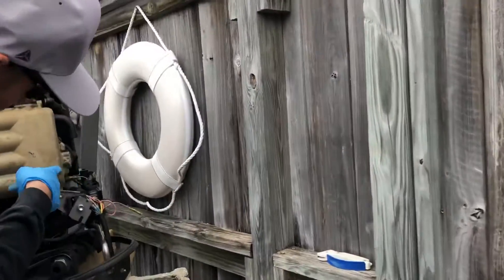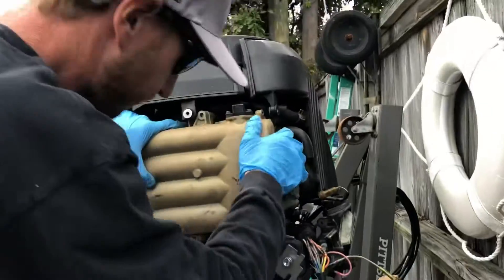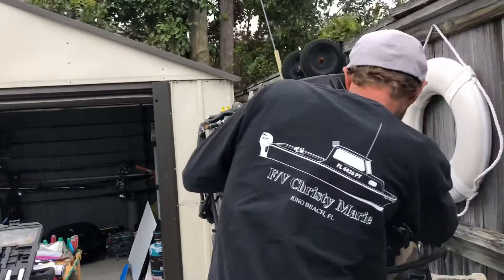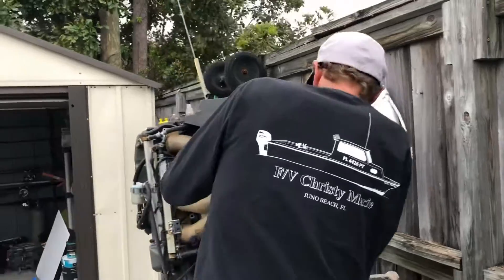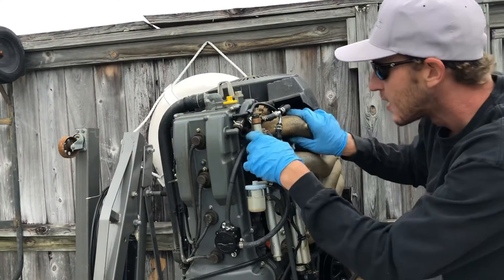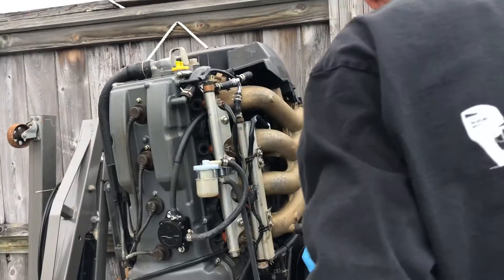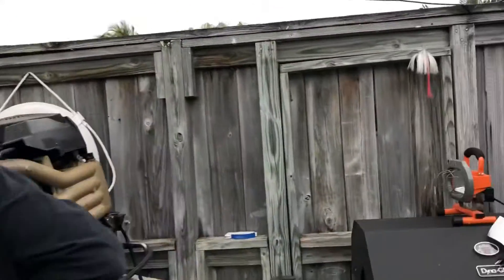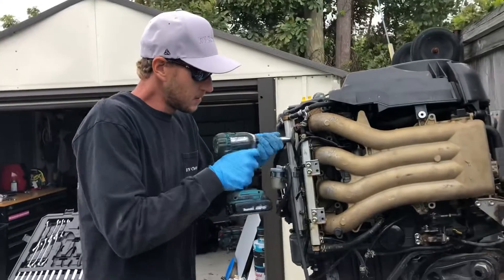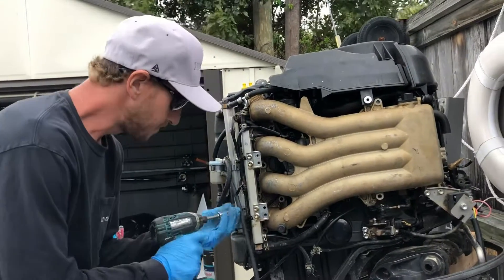Got another plug over here right on the throttle body to disconnect. Also got the fuel rail to deal with — I forgot to take off the 12mm bolts. Two 12mm bolts, top and bottom on the fuel rail.